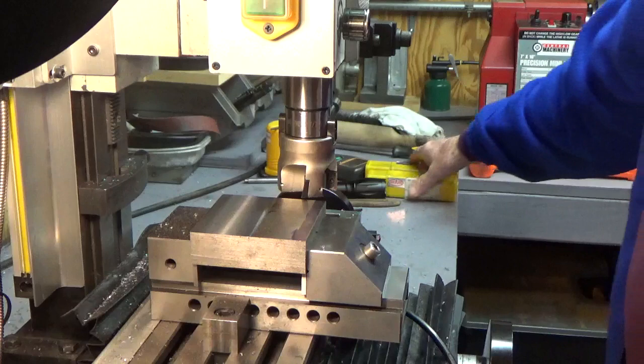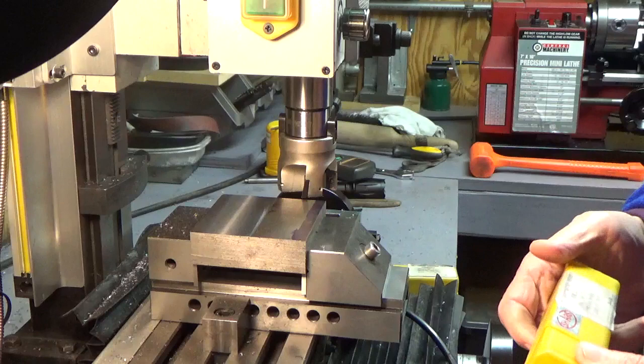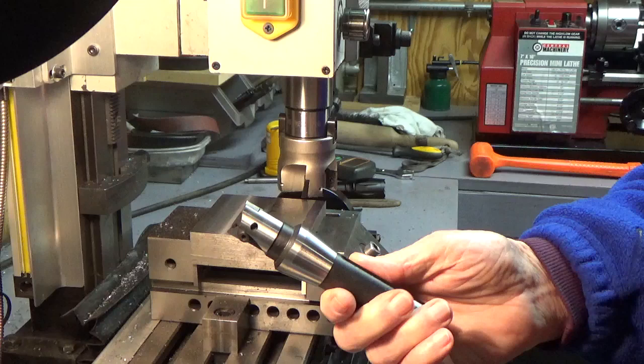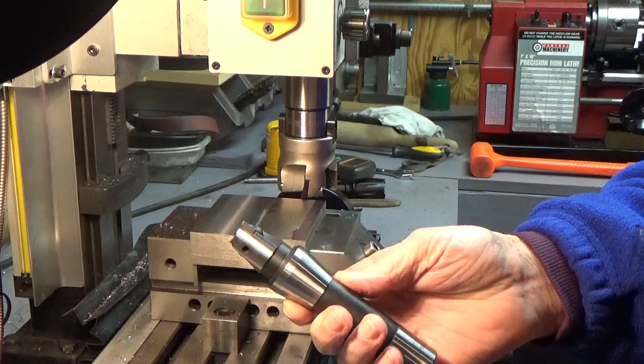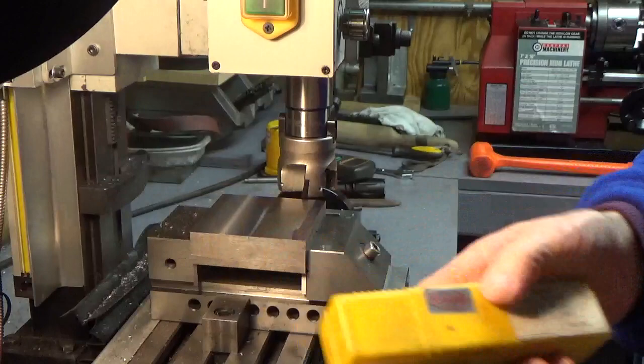I normally have a couple of end mills that I use quite a bit — I think they're from Shars. They're just two-flute end mills with inserts, and I can hog off quite a bit of material with them using my mini mill. They actually work quite well. This one's a one-inch diameter, and I also have one that looks just like it that's an inch and a quarter diameter.